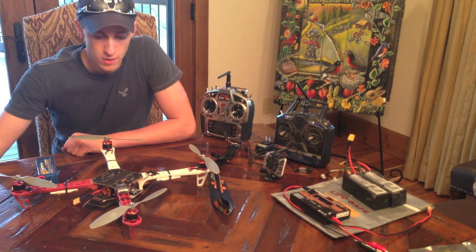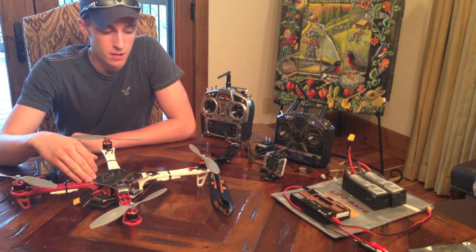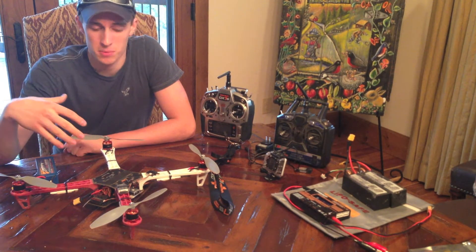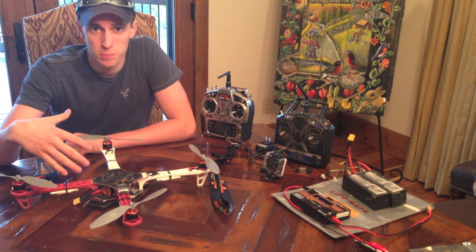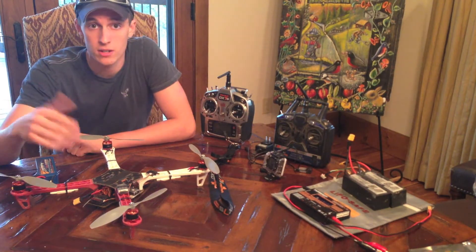Hey guys, I'm going to give you all a quick overview of my DJI F450 copter. I'm going to give you a quick overview of how I got it set up, some of the components I got on it, how I got my GoPro mounted to it, and what controller I'm using. So let's go ahead and get started.